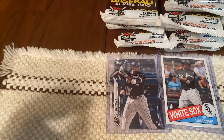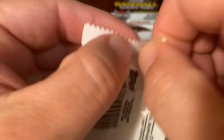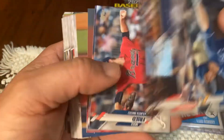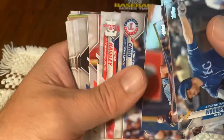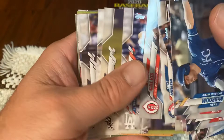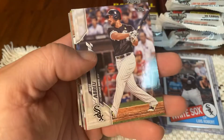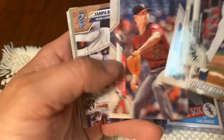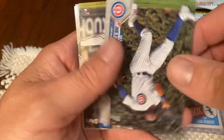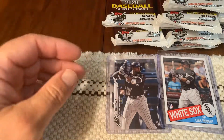I am ready for the Luis Robert short print to come out of one of these packs. I love that card — it looks great. Is it going to come out of one of these packs, whether tonight or during the next episode? We definitely haven't hit it out of the park, but let's keep it going. Pulling tons of cards. Here's a gold — Tampa Bay team card. Unfortunately. Jay Hay.